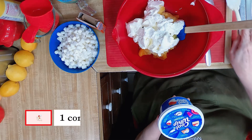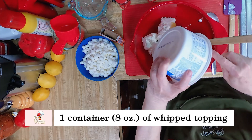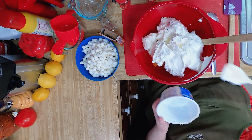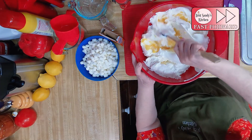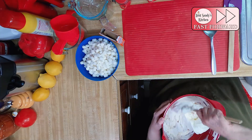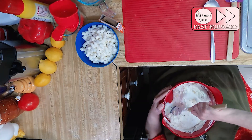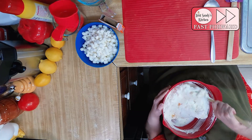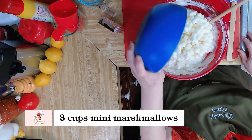And then we've got 8 ounces of Cool Whip. We're going to mix that — mix it all together.